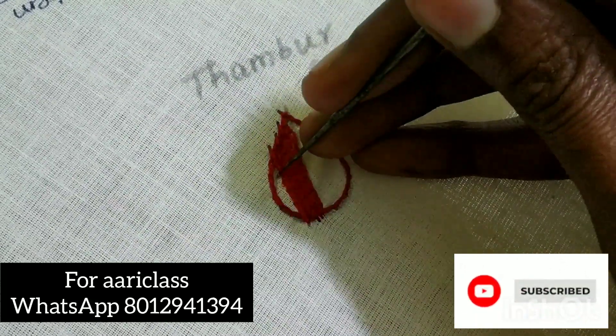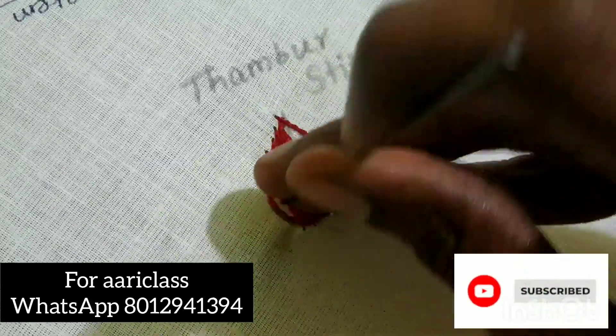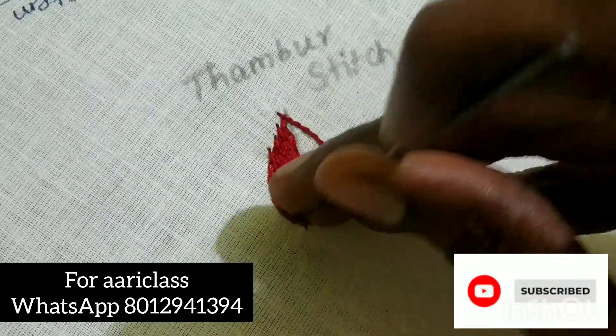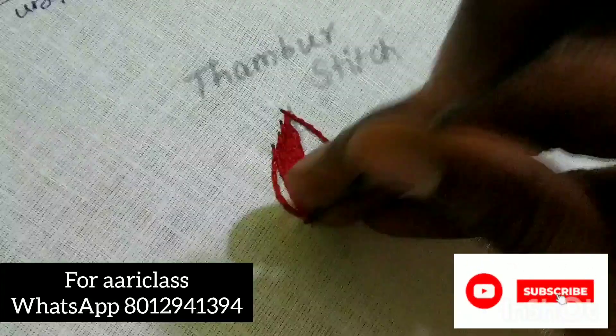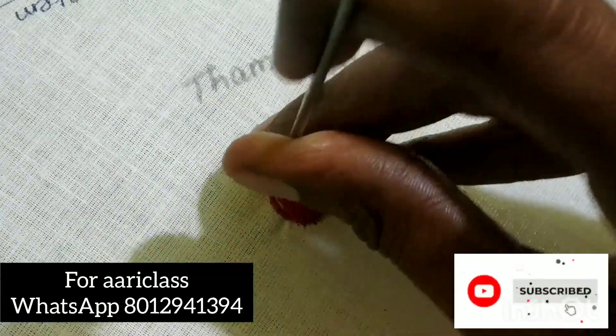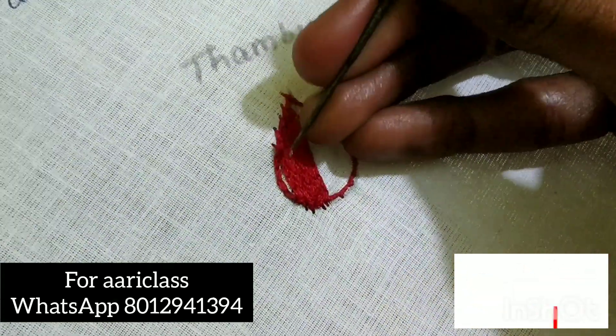If you want to select a picture, you can use a cartoon, a kid's picture, a human picture, or a god picture. You can select it, send it, print it, and trace it. Then you can start working on this project.